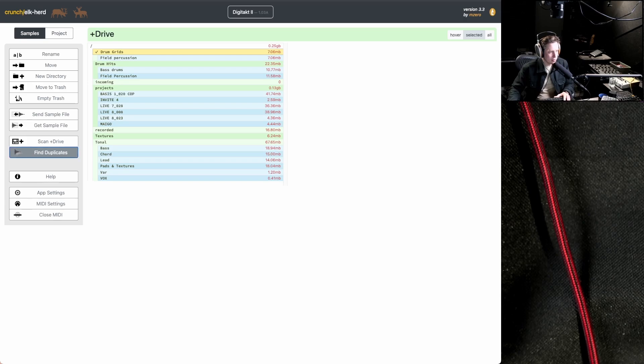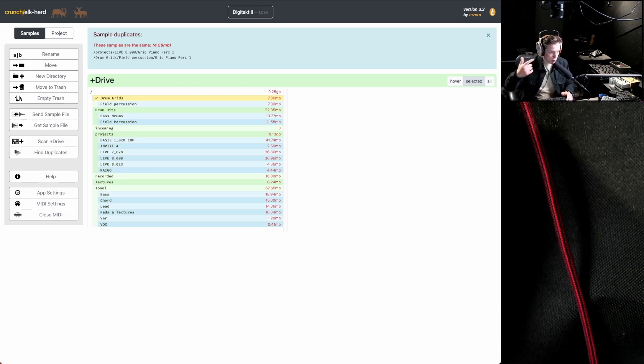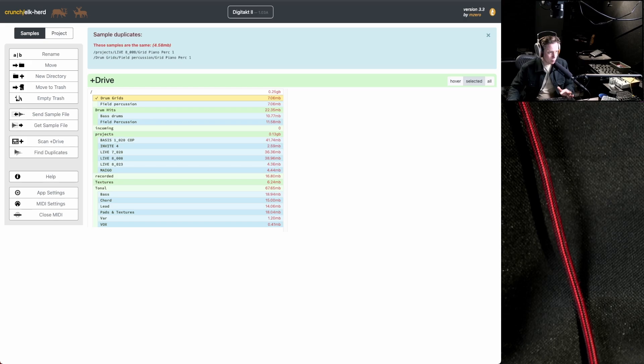One particularly nice feature is Find Duplicates. If I press it, I can see which samples are identical — and I could remove one of them since it's not needed to have two on the plus drive. Good to know: the Digitakt 2 creates a hash based on the waveform of a sample, and that hash is used to load samples into a project. So if you move or delete a sample and then reload the project, it can't find it — but put it back and it will find it again. You can even rename sample files because the waveform hash is what connects a sample to a project.